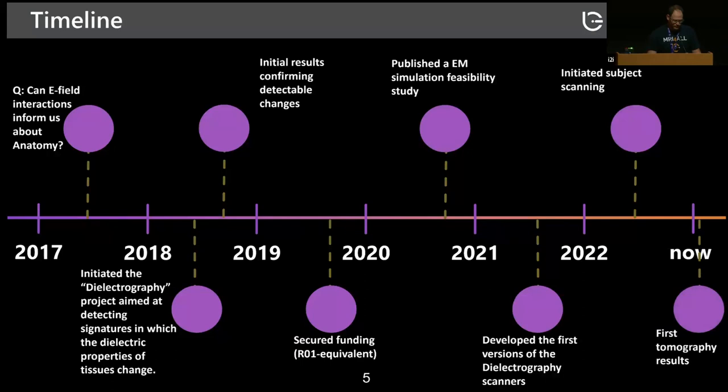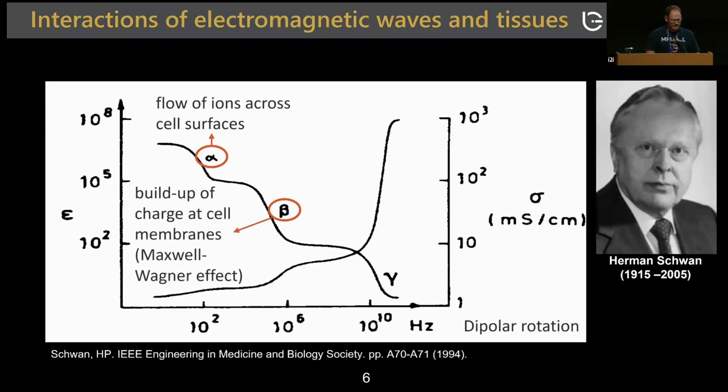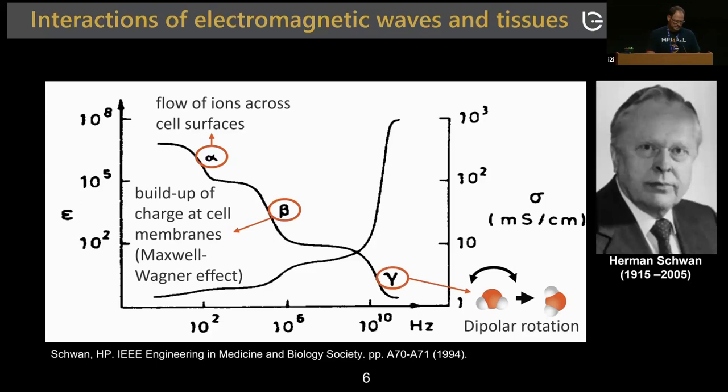It all comes down to Hermann Schwann, a pioneer in biomedical engineering, who described three types of electromagnetic dispersions at low frequencies. At low frequencies, tissues interact with EM fields through ion flow on cell surfaces — alpha dispersions. Around a megahertz, you get beta dispersions from charged cell membrane buildup. At higher frequencies around 10 gigahertz, you generate dipole rotations. Typical clinical MR operates in a very narrow range, so why not use a much wider bandwidth to gain more information?